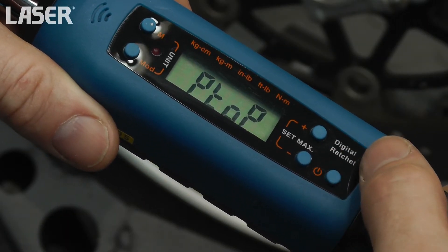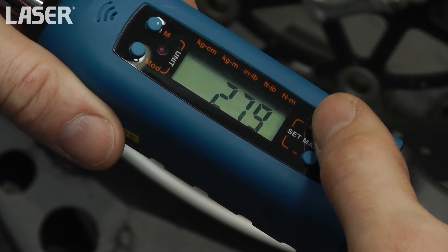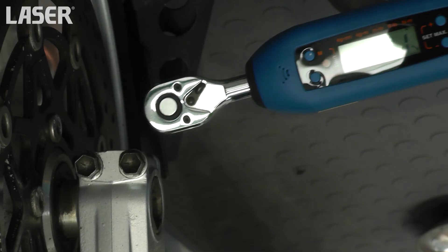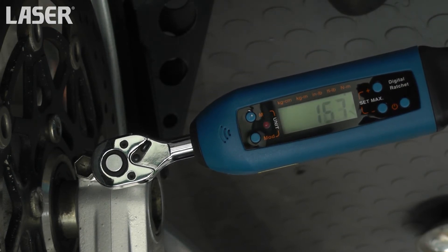One of a range of digital torque wrenches, this is the quarter-inch drive version, with a range from 6 to 30 Nm. Excellent where extreme accuracy is required.